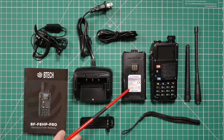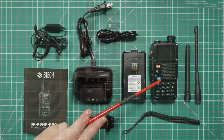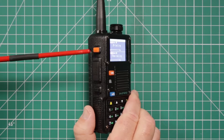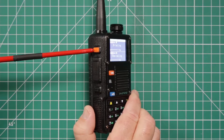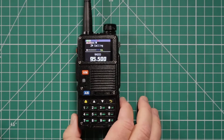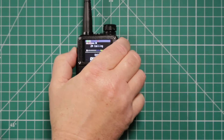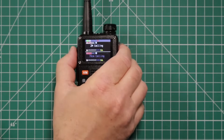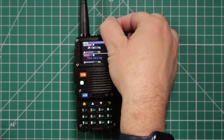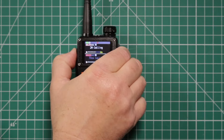The battery will charge from USB-C — it's a 2500 milliamp-hour battery. Taking a look around the radio: the SK-1 top button — a quick press puts you into the commercial FM stations, press it again to get out. A long press will activate the alarm, and long press again to get back out.